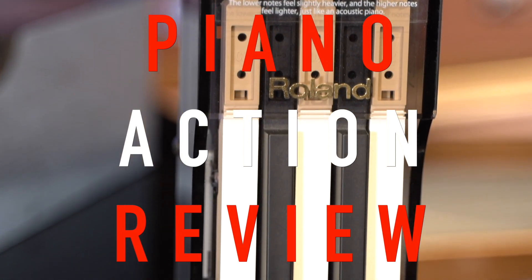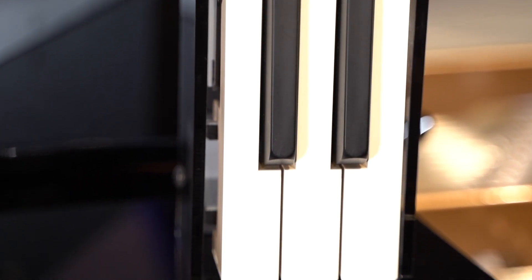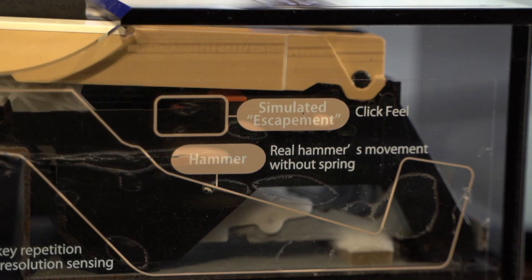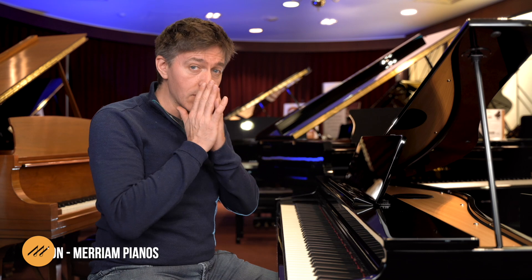Let's move on to the action. This has the PHA-4 action — I was really pleased to hear that, because I got a pre-release spec sheet that didn't specify what the action was. I thought, oh no, has Roland done some kind of cheap version of an existing action to get the price point down? But no, this is in fact PHA-4, which is awesome because I love the PHA-4.